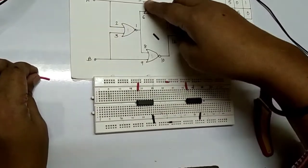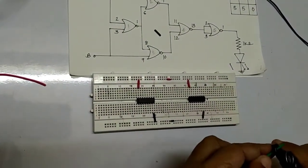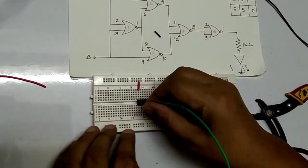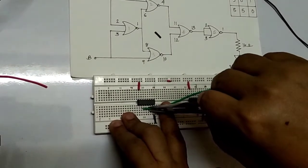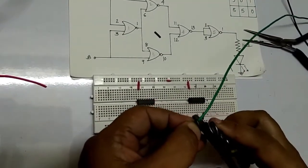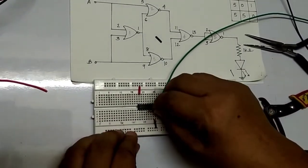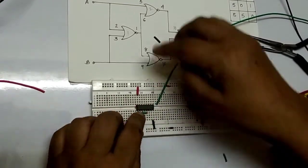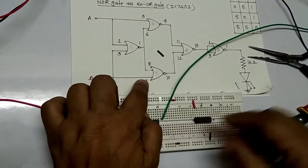We are connecting pin number 5 to pin number 15. This is pin number one and this is pin number two — take the measurements properly. Okay, this is your pin number 5 and this is your pin number 2. So the connection is: 2 to 5, 2 to 5. Now, pin number 1 to pin number 9 — we are using a yellow wire.